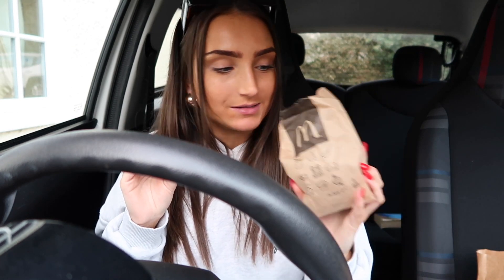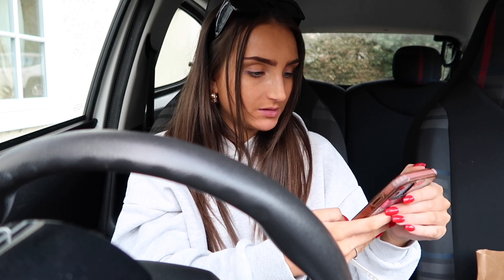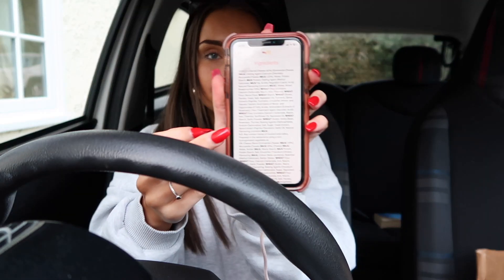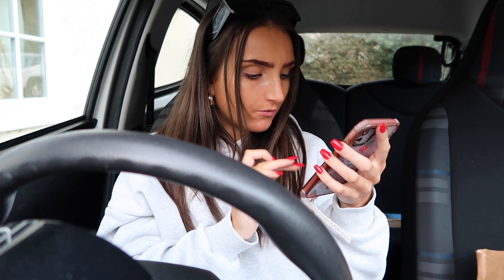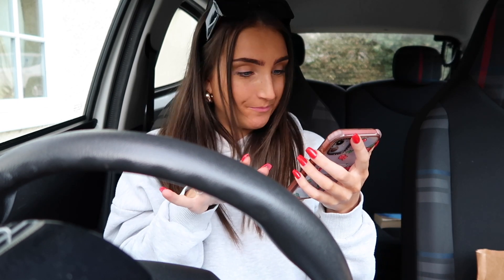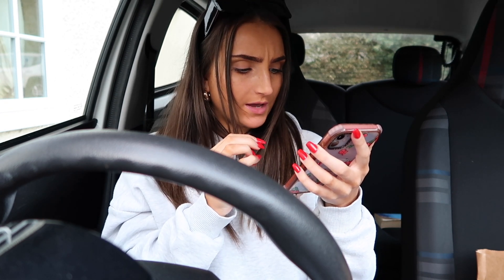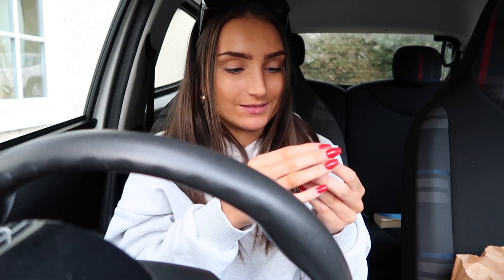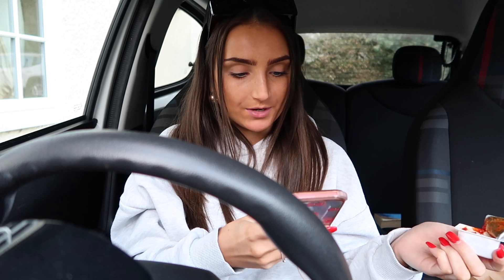Next we've got the cheesy garlic bites. They smell nice. Cheesy garlic bites — the description is just a really long ingredients list, which is kind of questionable. There are two different ways they make them: either an Emmental and Mozzarella Cheese Core, or a cheese blend which is also Emmental and Mozzarella and other stuff. That kind of spooks me out. They've given me the dip! It's a good day when you get the dip.